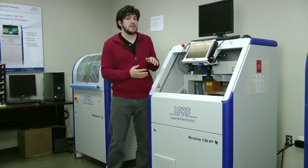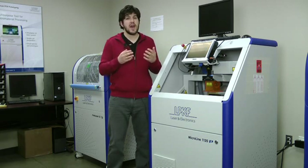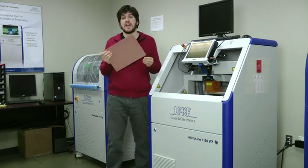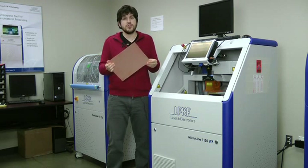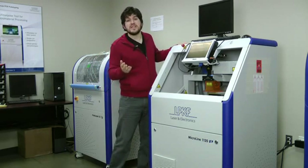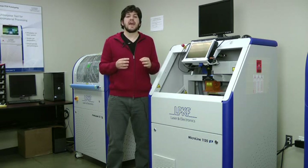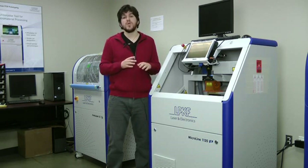Now there are also laser systems that have a 12 watt laser source. These systems are ideal for cutting thicker PCB materials such as 62 mils thick FR4, which I'm holding here, and which is a very common PCB material. The great thing about UV light with its properties is that despite the extra power, you're still going to have the same great stress-free cut quality. So you won't see any burring, charring, or damaged components, which is great.